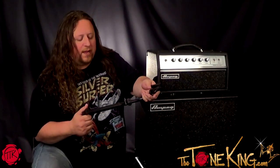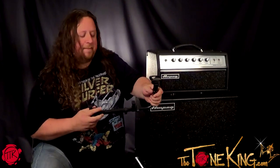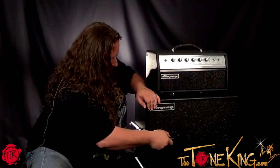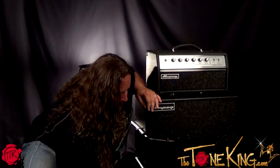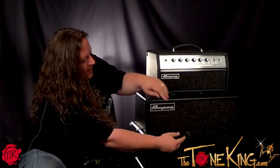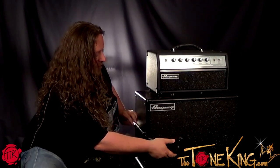Now I'll just show you real quick how to attach the cab grabber to the stand. Basically these are spring-loaded and work really easy. You basically just put it on the back, go to the front like that, take your microphone, place it in and you're good to go.